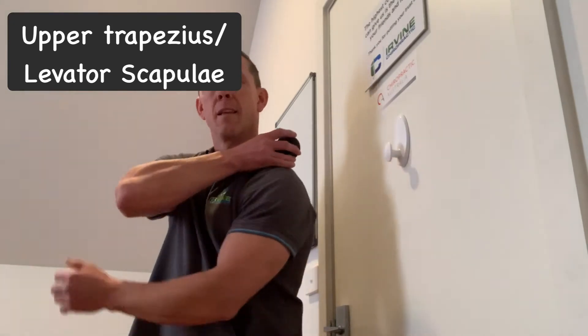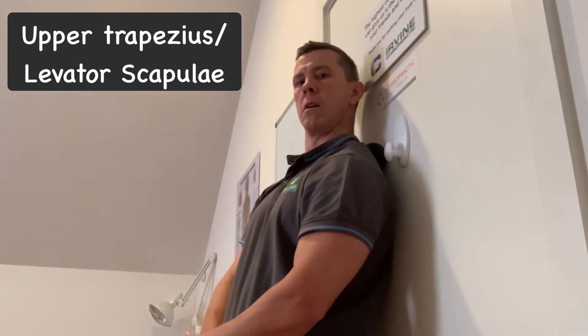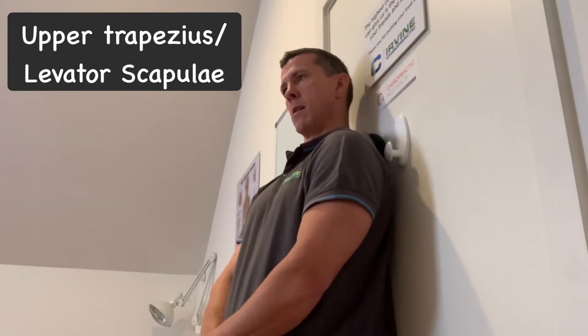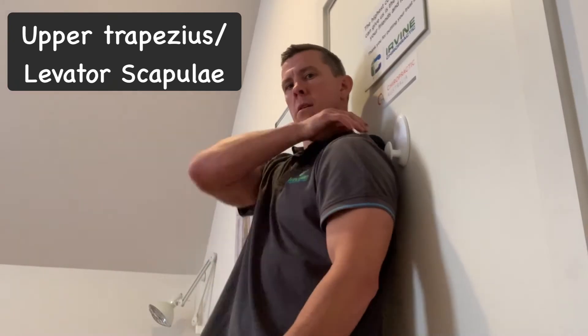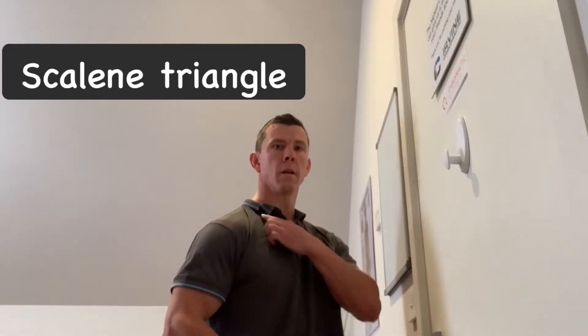The first release is for the upper trapezius and levator scapula, which attach onto the upper border of your shoulder blade or scapula. Place the ball into the trigger points or the sore spots in those areas. You can use some motion if you like, otherwise you can just have direct pressure. If finding a purchase on the door is no good, you can use the floor as well.